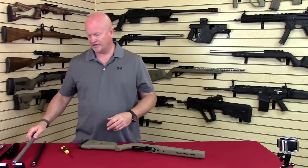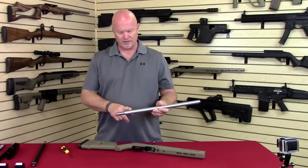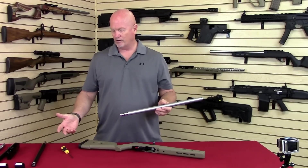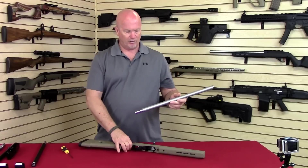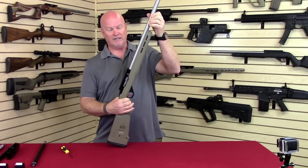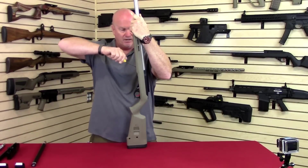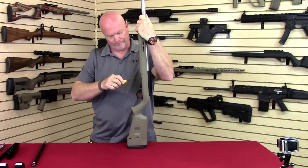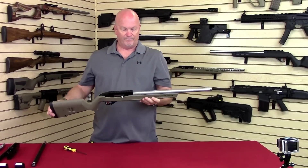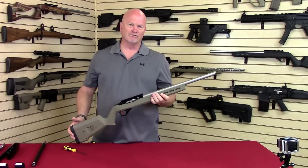So we came out with a new system, with this new attaching system, and now you can simply just pull one barrel out. You can take your pound and a quarter lightweight barrel out, and go to a three and a quarter pound heavy target barrel. Simply slide it in, rotate it until the flat indexes, you clamp it, stabilize the rear, and now you have a heavy barrel target rifle. Gives you lots of options.